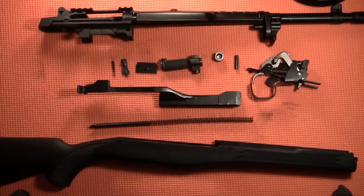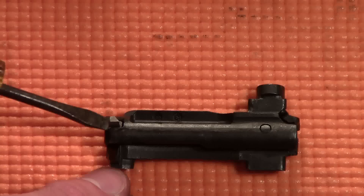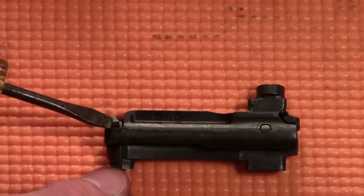To begin, let's take a look at the bolt. You'll see a silver projection coming from the side of the bolt — that's a piece of the firing pin.